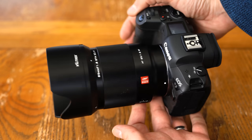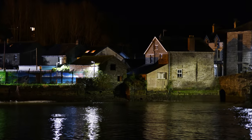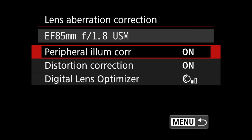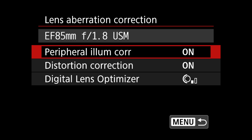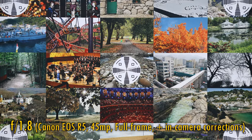As I mentioned, it does actually feel like a luxury product. Okay, image quality — let's have a look at how it performs on a high-resolution full-frame camera, my 45 megapixel Canon EOS R5. Interestingly, the lens does offer you in-camera corrections. That is very unusual for a third-party optic on a Canon camera, so in this case, in-camera corrections are turned on.